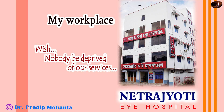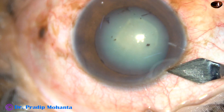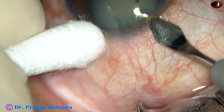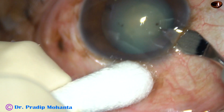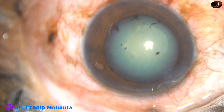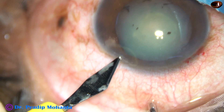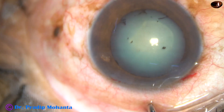Dear colleagues, welcome to my hospital at Ranaghat, West Bengal, India. This is a white non-mature cataract with a denser patch in the posterior aspect of the cataract. At this moment, I do not know whether it is a posterior polar cataract or not. However, I have to take all the precautions that are taken in a posterior polar cataract. So I have taken this case for surgery. Let us observe these surgical steps.